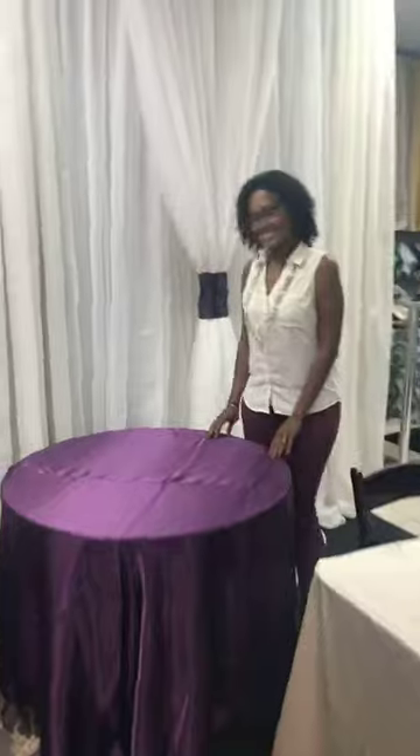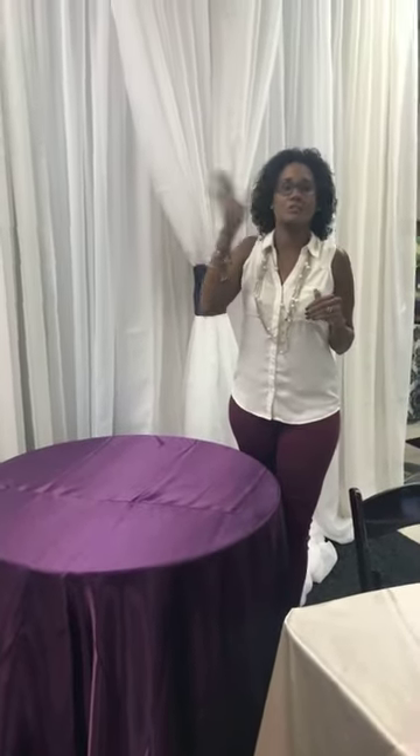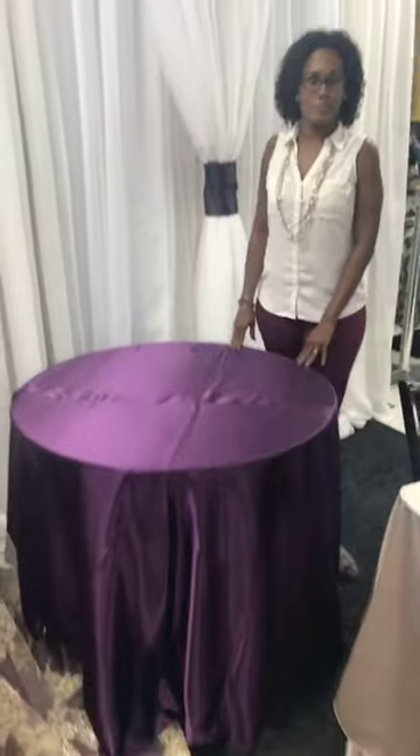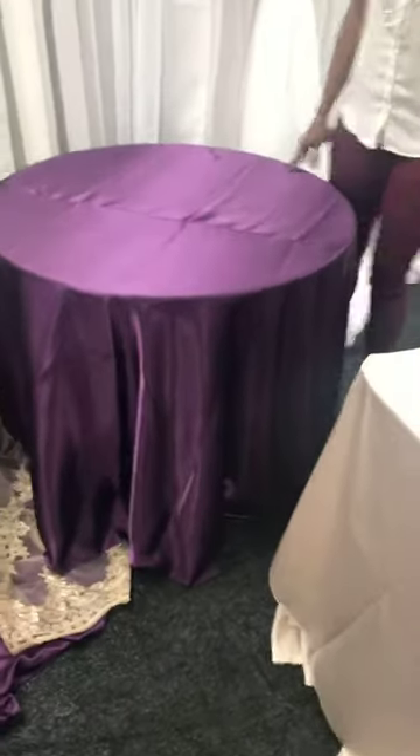Hello everybody and happy Friday! To finish up the full setup — we changed the layout a little bit — the last table we want to talk about for a full head table or a bridal setup would be the cake table. This is a 36-inch round top and it's a short one.